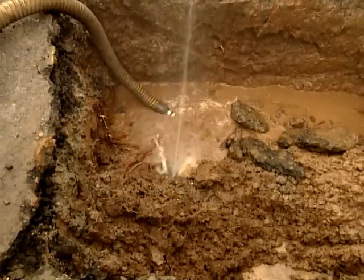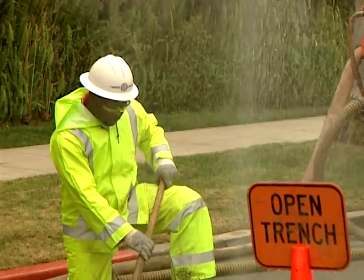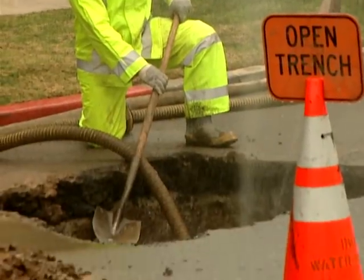Once the pipe has been exposed, it can then be determined what type of leak has taken place, which helps dictate the appropriate repair equipment and process. Repairs vary depending on the type of pipe.